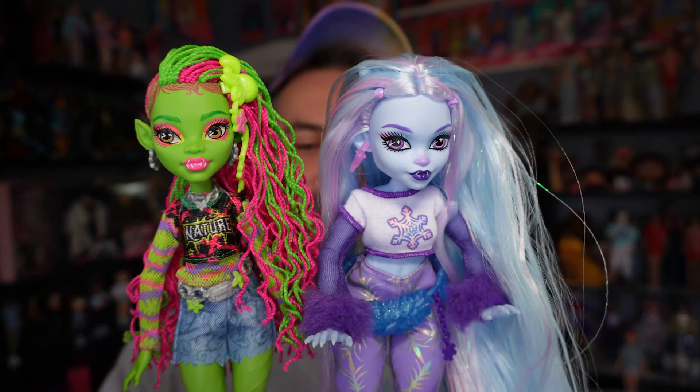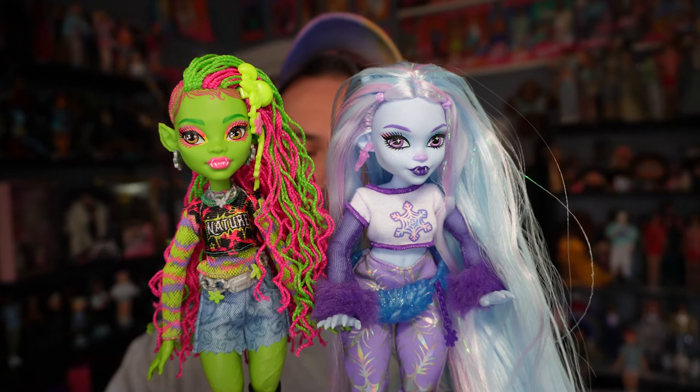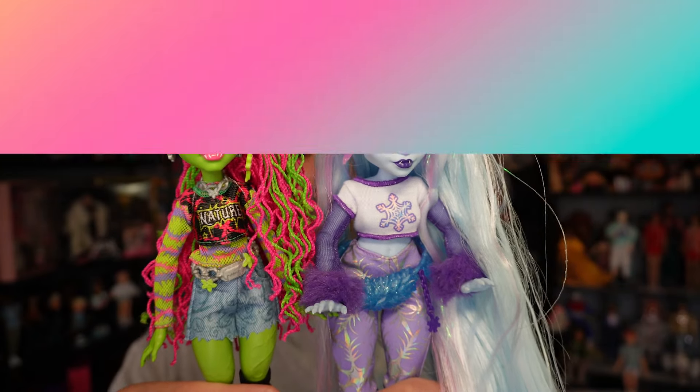It's just that their body types are different — Abby has a thicker body and Venus has a more slender body. Let me know in the comments below what you think of this Venus McFlytrap G3 Monster High doll. I would love to know what you think of her, if you want her, if you have her — all the good stuff. Thank you so much for watching as always. I truly appreciate it. If you haven't already, please remember to subscribe, and I hope you have a lovely, wonderful day — I'll catch you next time.